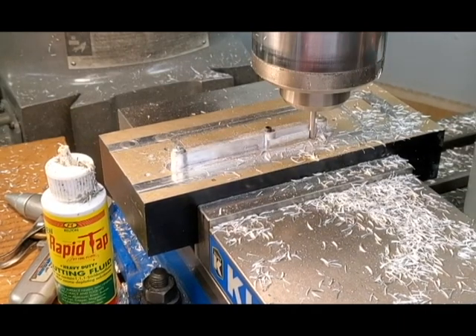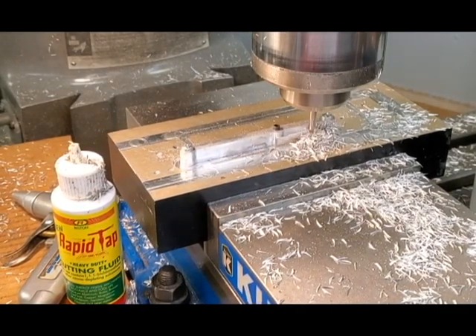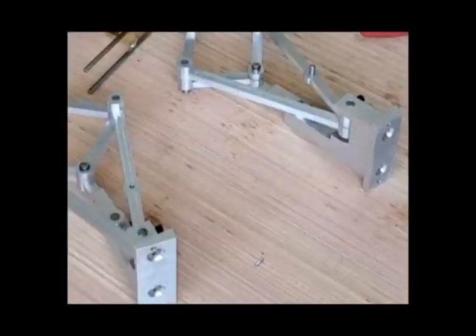You can screw them down through the two holes — the two pivot holes — and do profiles around them. I made two full sets. I still need to make a fourth vertical link that doesn't have an actuator mounting hole, as you can see here.